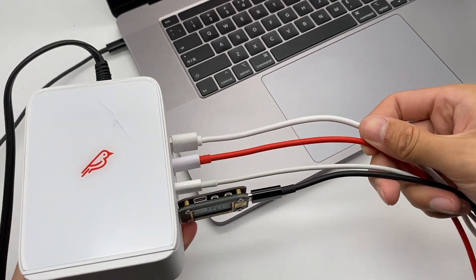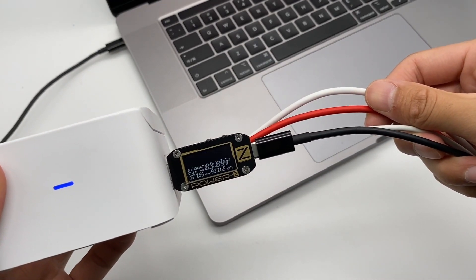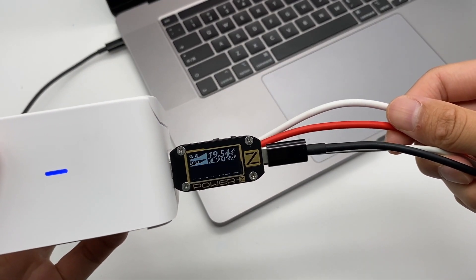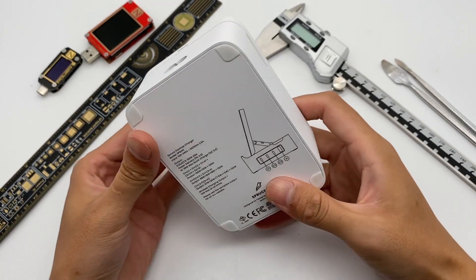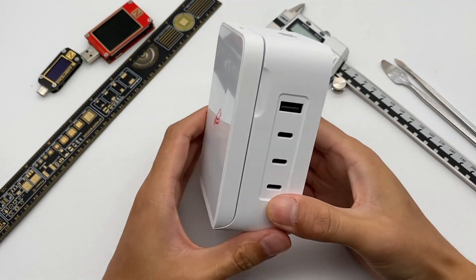When all ports are connected to devices at the same time, USB-C1 can still reach 83W, and the wireless charging part can work properly. That would be the brief introduction of this product. Now let's open it to see what's inside.